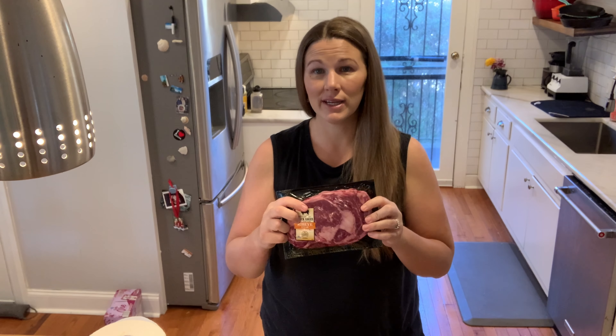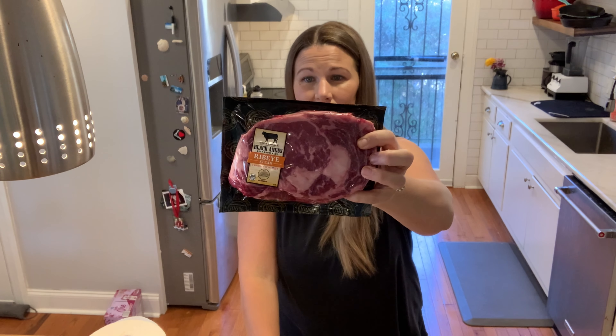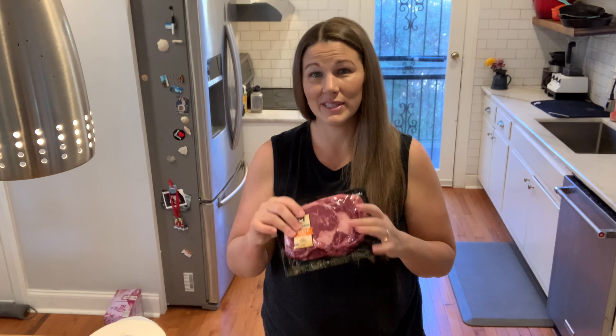The first thing we want to figure out is how to pick a steak. You want to either get a choice steak or a prime steak. Prime steaks are going to be more expensive and have more marbling, and a choice steak is just going to be a little cheaper, but they're both really good. This is a choice steak — I got this at Aldi for $10, about 1.08 pounds. It's a pretty good deal and consistently that price at Aldi.